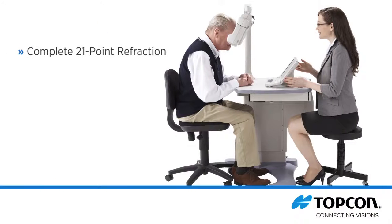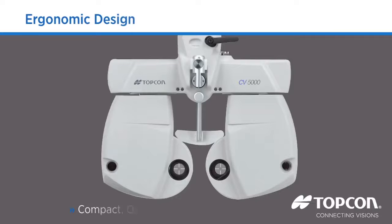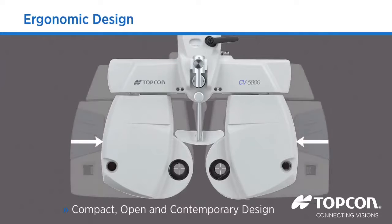The complete 21-point refraction is captured by the CV5000 and sent to the EMR interface, eliminating the need to manually type your refractive data into the EMR. A 50% volume reduction compared to previous models allows the operator to monitor the patient's expression during the refraction. This contemporary design is appealing to both users and patients and emphasizes the professionalism of the user.